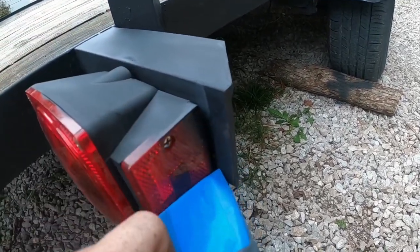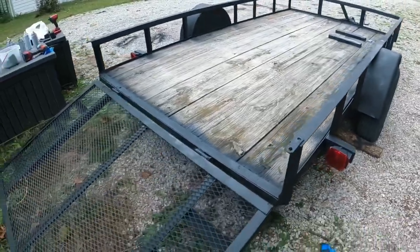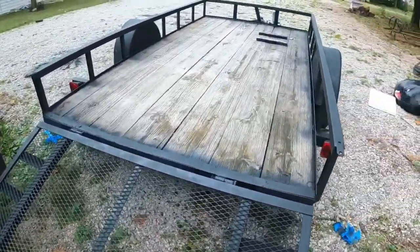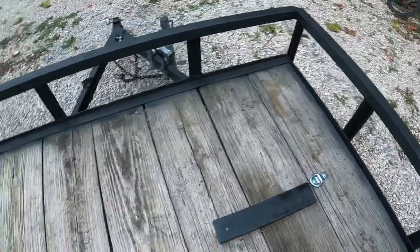Pull the tape off. It looks really good in my opinion. Up here I went ahead and painted those two-by-fours where I park my tires. I do always strap it down, but this is just extra security.